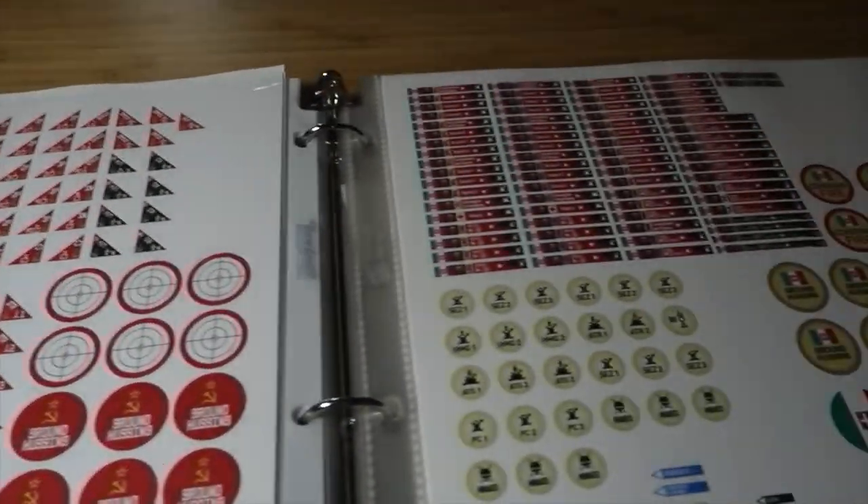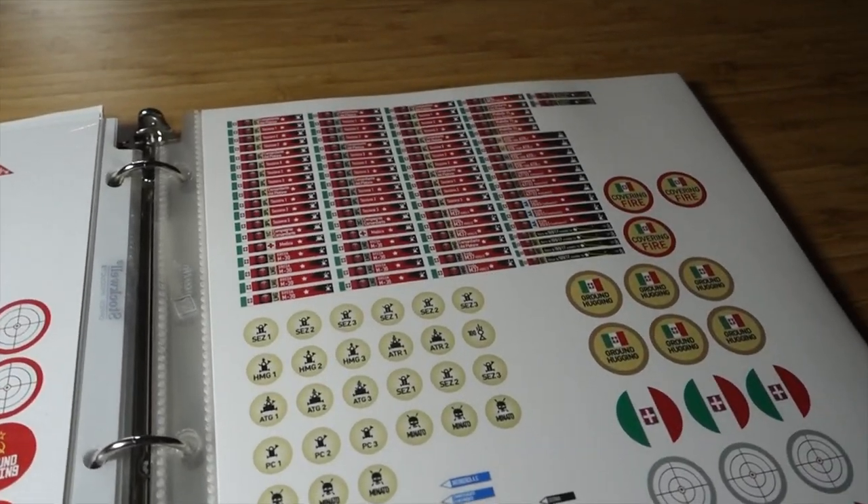That's how the finished product looks. I just get these printed off at Staples - I don't even have a printer because the ink is so much more expensive, so I just get someone else to do it.